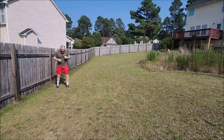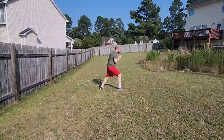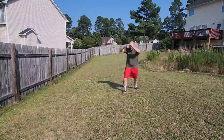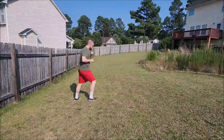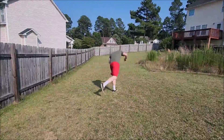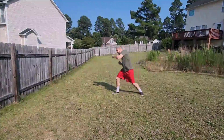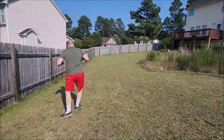Now he brings someone down again, moving to different angles with different punches. This is a throw — Greco-Roman style, as you can see. He moves in and then punches to the ground.